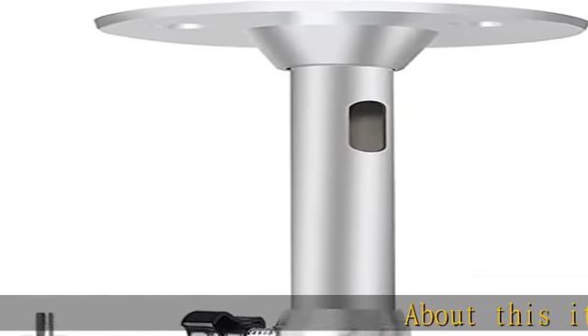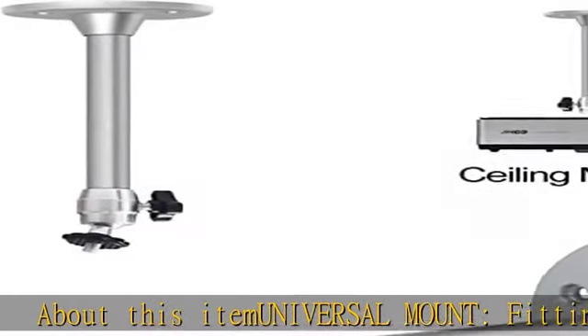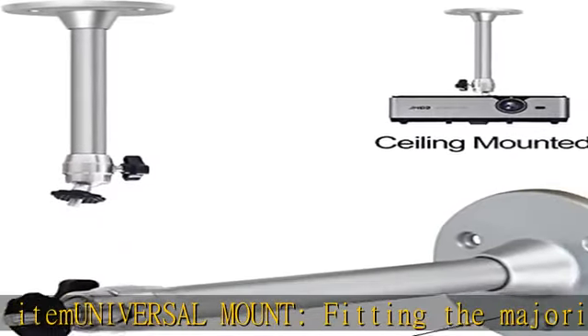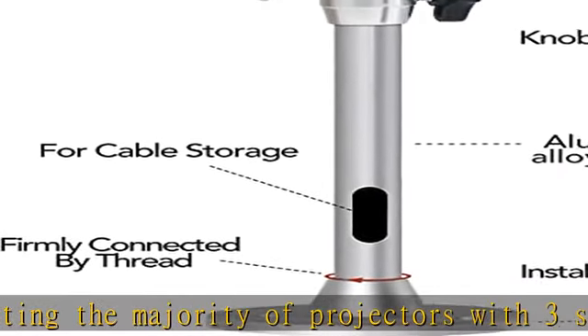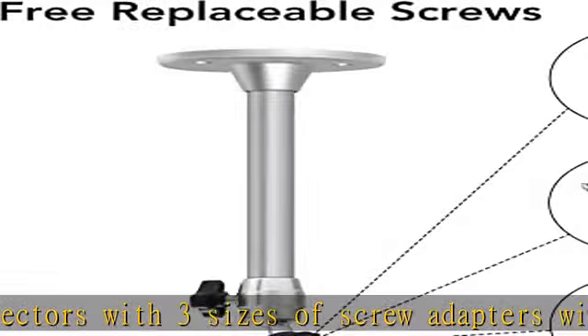Universal mount fitting the majority of projectors with three sizes of screw adapters, with a length of 175mm / 6.88in, with nice aluminium alloy. Perfect as projector, CCTV, DVR/DV camera, trail camera mount for home,